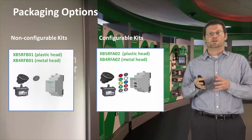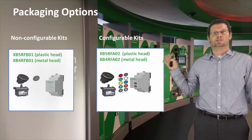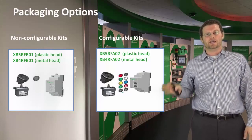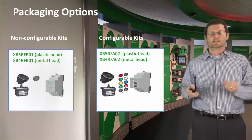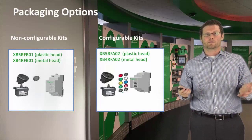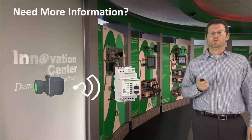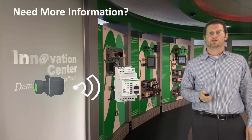The configurable kit allows you to pair multiple push buttons, but it comes just with what you see here. The non-configurable kit is what you see is what you get — it's a push button pre-configured to a receiver, and that's it. That's important because it's a low-cost option best suited for simple tasks like opening a door. If you have any additional questions, don't be afraid to reach out to your local Schneider Electric distributor or Schneider Electric sales support. Thanks for your time.